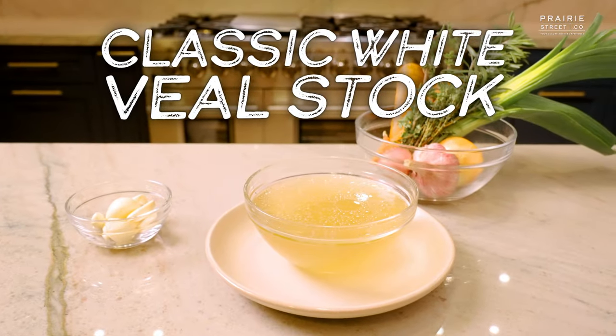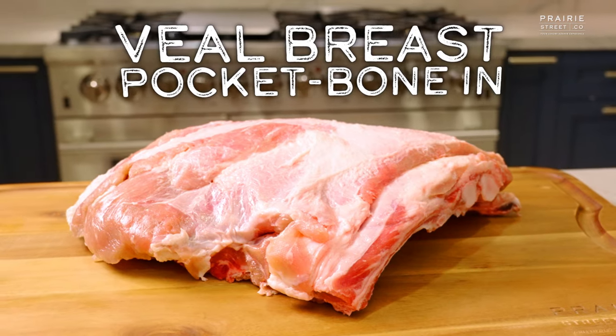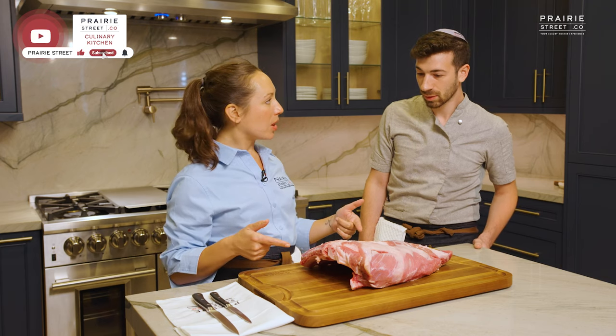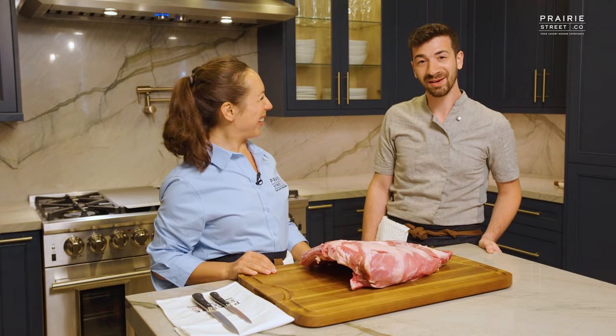Today we're making a white veal stock using the Veal Breast Pocket Bone-In. You work with Prairie Street's meat frequently, right? Yes. Have you ever worked with the veal? I have not — this is the first time, and I'm very, very excited about it.